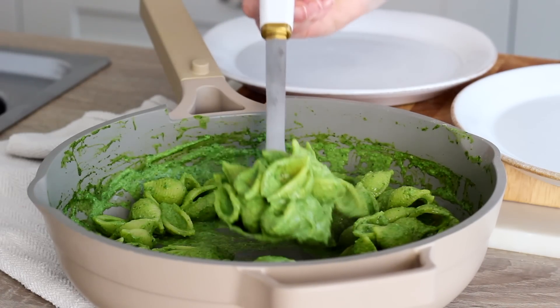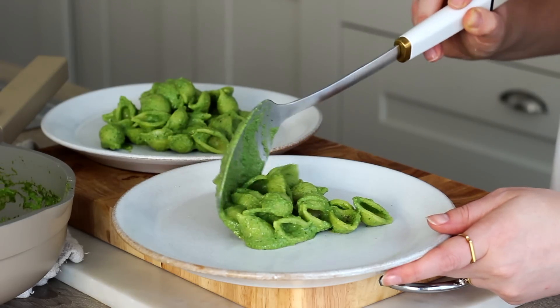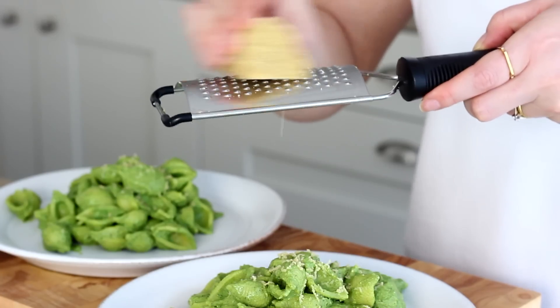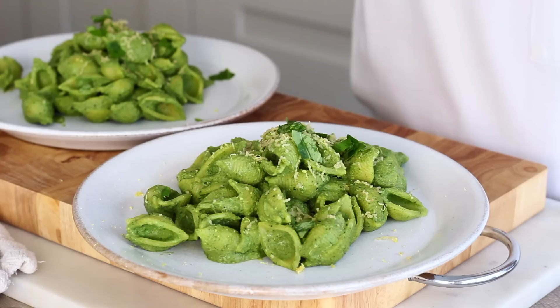I served that with some grated cashew parmesan — I will write the recipe for this below, but I basically keep a wedge of this in the fridge and grate it on top of a dish. It's so cheesy and good. I also grated on some more lemon zest and scattered some fresh torn basil leaves over the top.